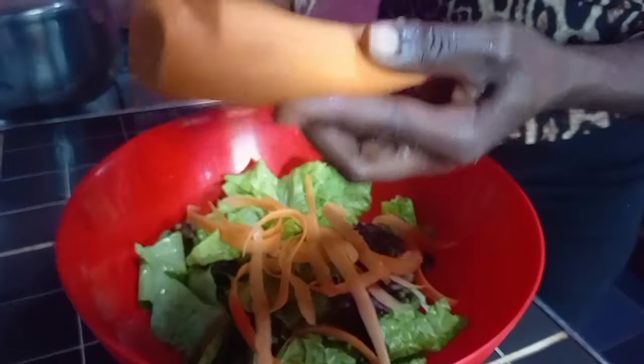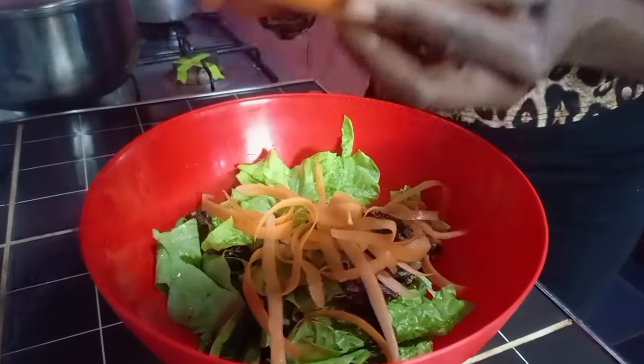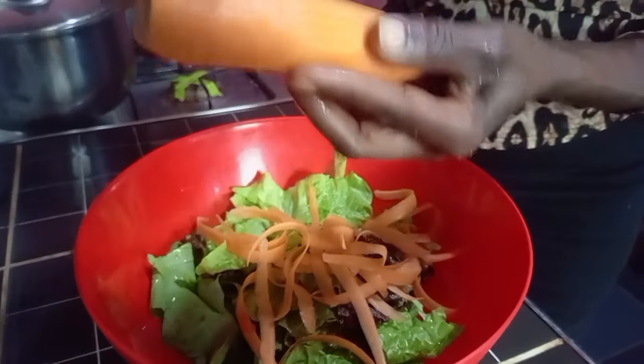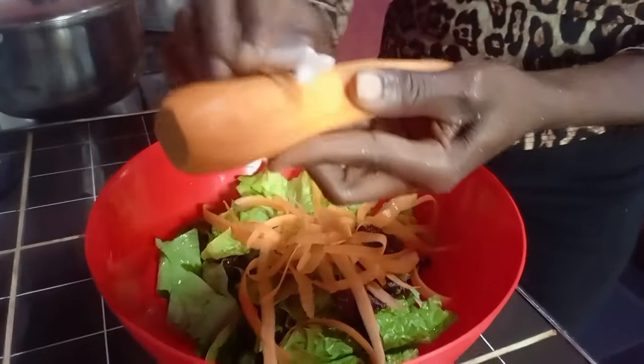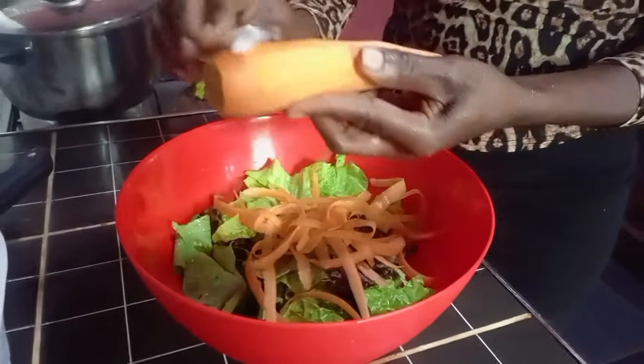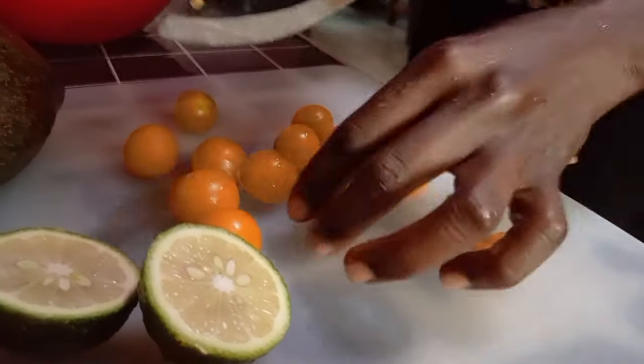There are very many ways of making salads. You can add in anything or subtract any. Just do it the way you want. For the carrots you can dice, slice, or grate — whichever way you want is a perfect way.